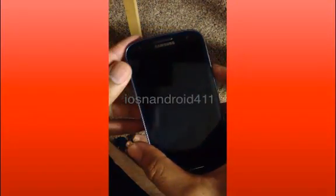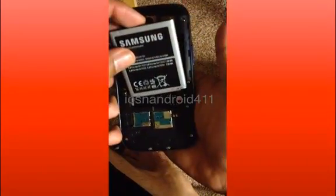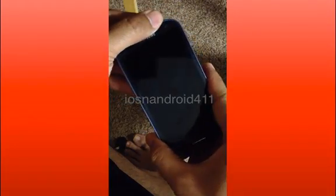Be aware of that. The first thing you want to do is go ahead and turn it off, then remove the battery, and then reinsert it.